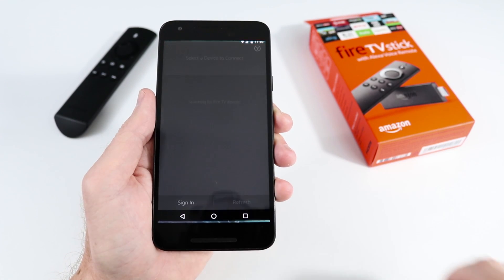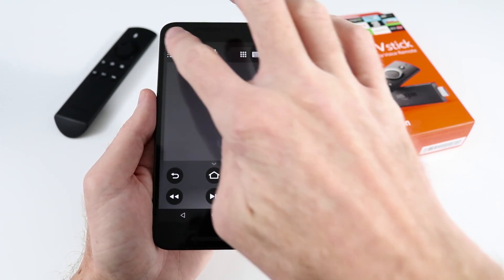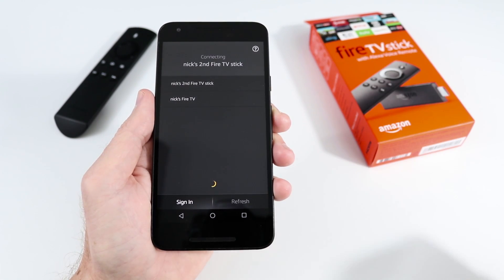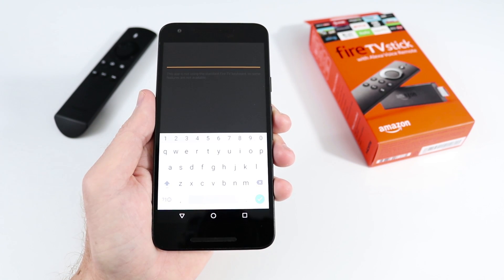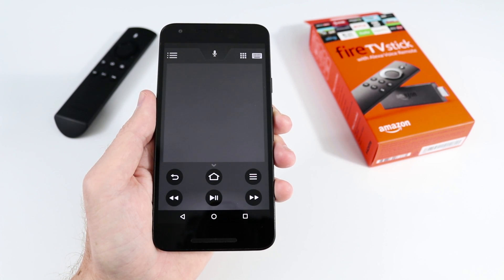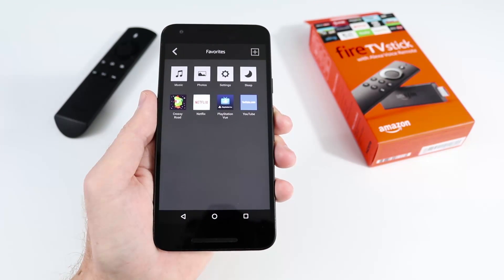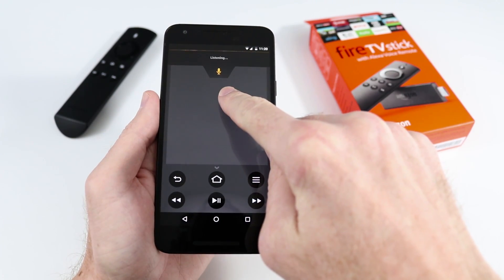There's also an app you can download that lets you use your phone as a remote. If you have multiple Fire TVs, it lets you choose which one to control. You'll find all the buttons from the remote, as well as a keyboard to enter text — really handy for usernames, passwords, or searching for an artist or album in Spotify. You can swipe around the screen to move and tap to select, and there's a favorites section for shortcuts to your most used apps. There's even a mic you can use for voice search.